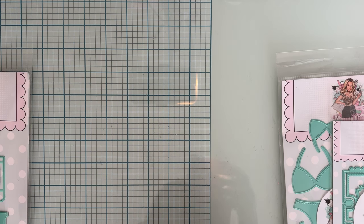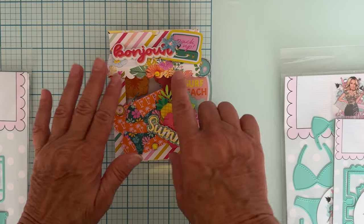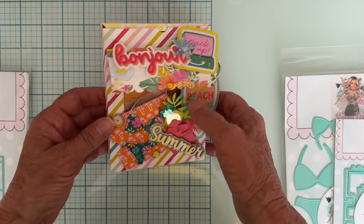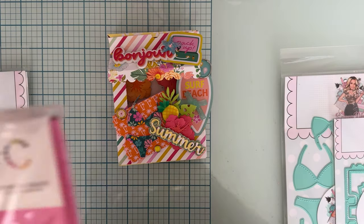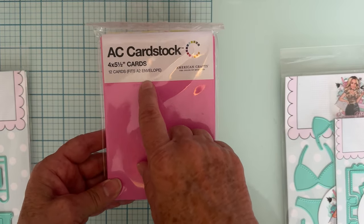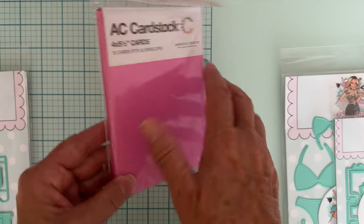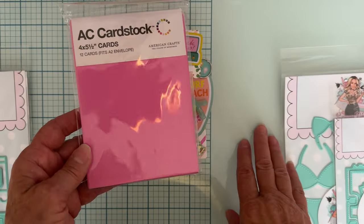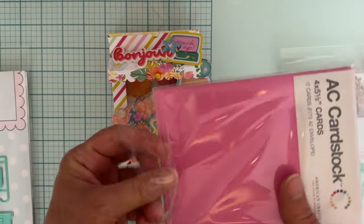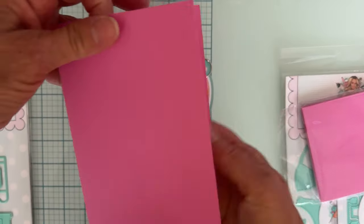It makes a cute little box shop front. You can use the shop front just by itself, you can make it into a box, you can do whatever. Here is what I made — the shop front with the awning and decorated all over. I just took a pack of American Crafts A2 size cards and attached my shop front to the front of the card, which makes it super easy.